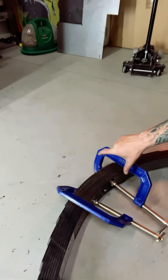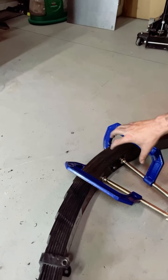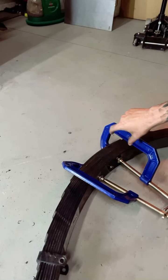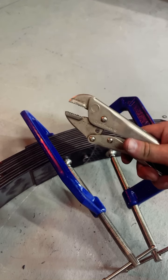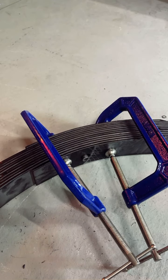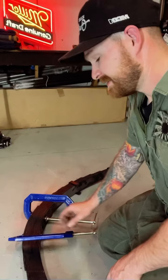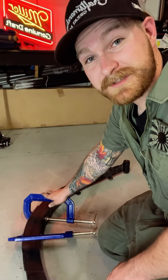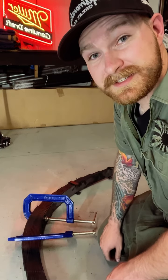Even though these leafs are off the truck, there's still a lot of tension built up in this leaf pack, and it's all held together by this centering pin or center bolt. We need to place clamps on either side of that to hold the pack together while we remove that centering pin. The centering pin has a rounded head, so you're going to need some vice grips to hold one end while you take the nut off the other side. Now all the tension is held in these C-clamps, so we're going to alternate backing each one off and the whole leaf pack will disassemble itself.